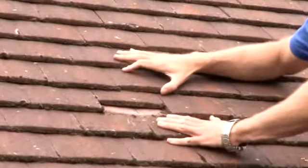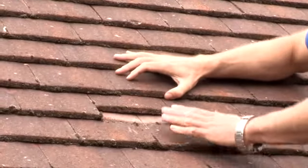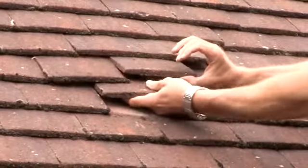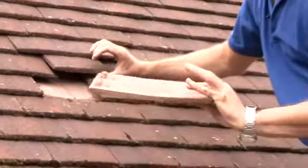When tiles are fitted to a roof they sit on roofing batons, and generally every third row is nailed in. Let's see if I can get this one out and show you. You can see there that in fact this one is okay.